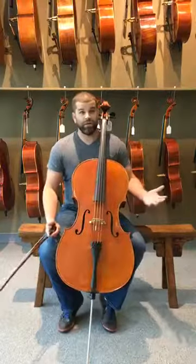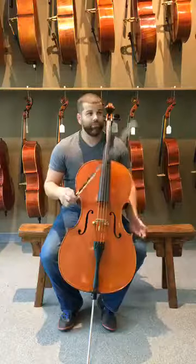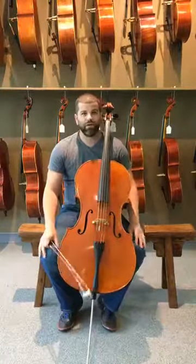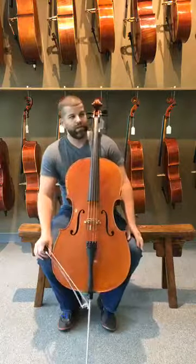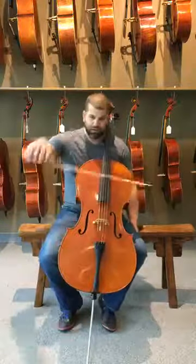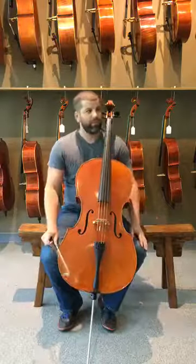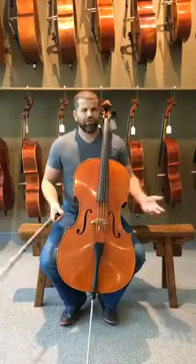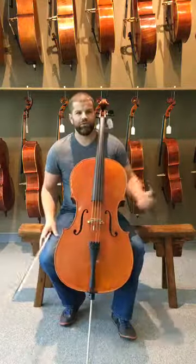Today's focus is tone production and bow arm weight here on the cello. As a cellist I'm going to demonstrate this for you. I've got a couple of cool exercises that I like to use with my students — a fun way of practicing getting all of that heavy arm weight into the cello to make the biggest sound that we can. This is not always the easiest thing to do; it takes a lot of focus and practice to do this consistently.